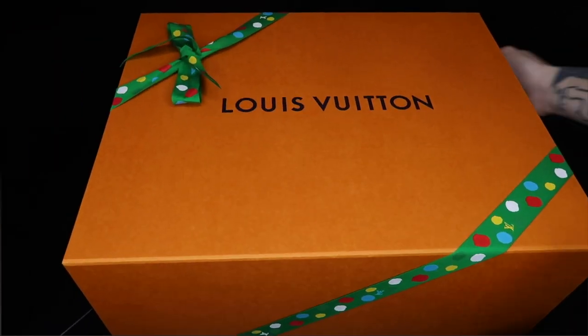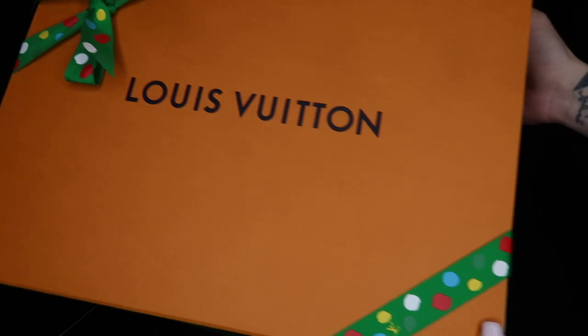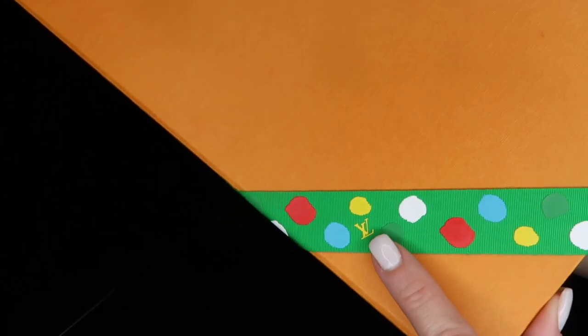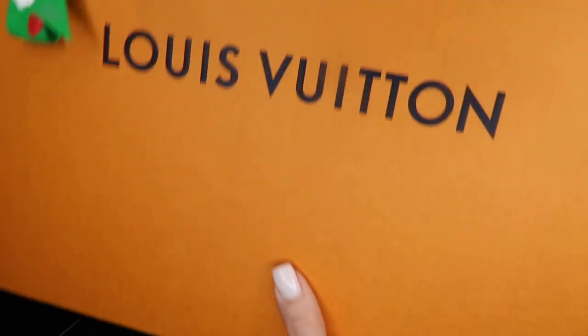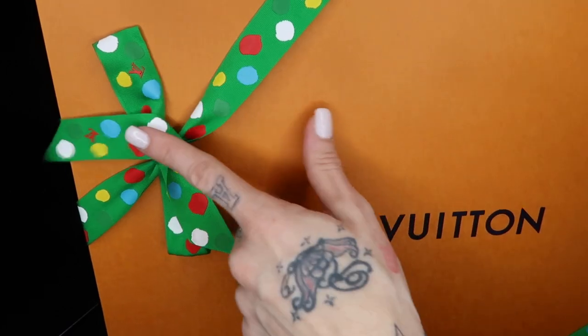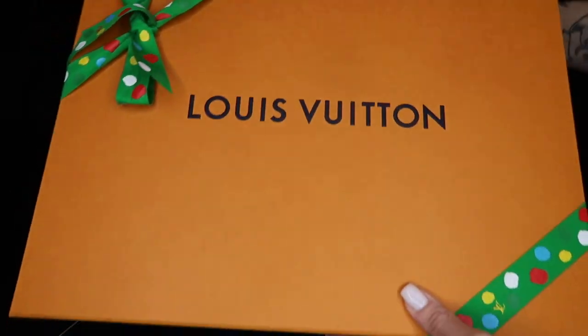I'm going to insert a couple of close-up clips and mod shots right here of the actual unboxing, and then we're going to come back and chit-chat about the bag. As I mentioned, the details are everywhere in this collection — as you can see on the ribbon, they've gone with the polka dots and put some LV in there.